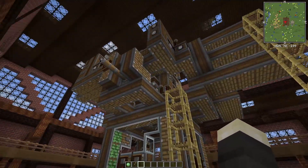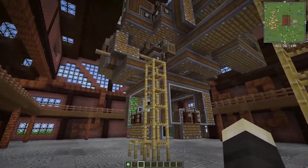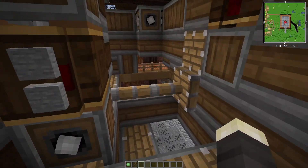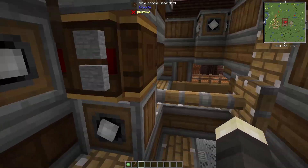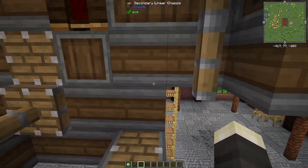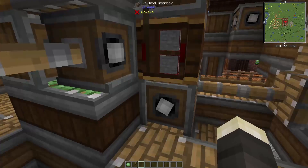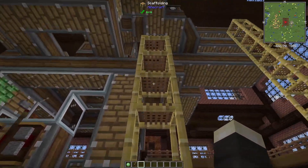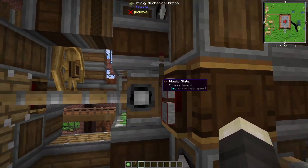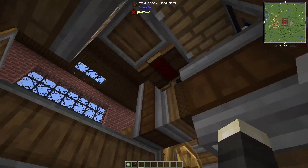This thing was a massive pain in the neck to build, mostly because of things not sticking together properly. It is powered by a dual piston system for each direction. This piston here is a sticky piston. It'll pull in this section of secondary chassis, which goes all the way around this central core here and attaches down to the bottom here. And then this piston will push the central core in the same direction, and we have that for every side, every direction.